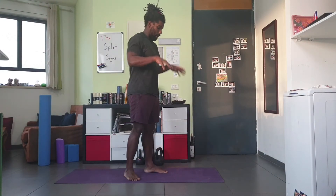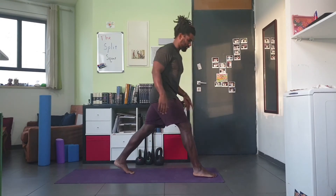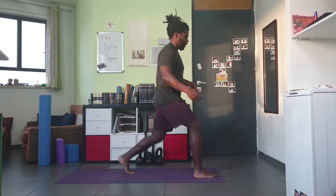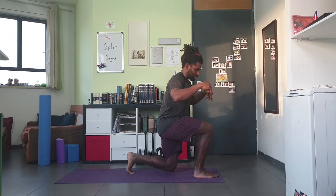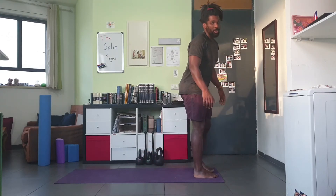Another very common mistake is people falling and banging their knees on the ground — just plopping down instead of catching themselves and smacking the knee into the ground. Banging your knee against hard surfaces is obviously not good for your knees. You want this exercise to make your knees better, not worse.